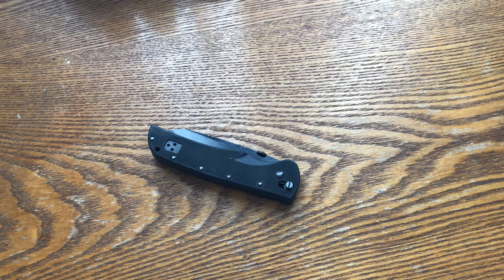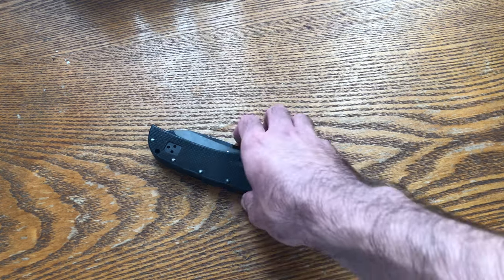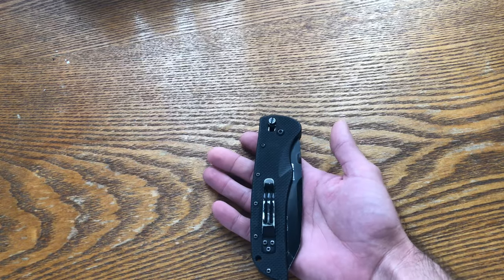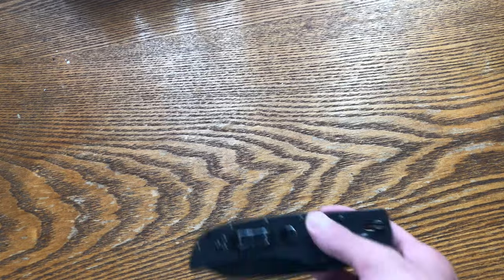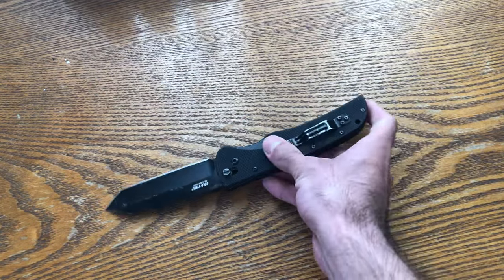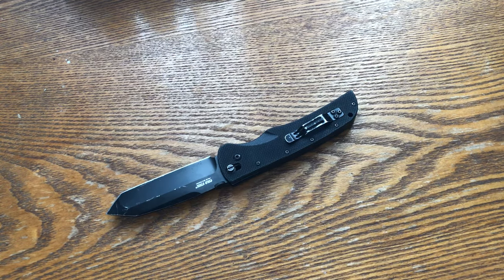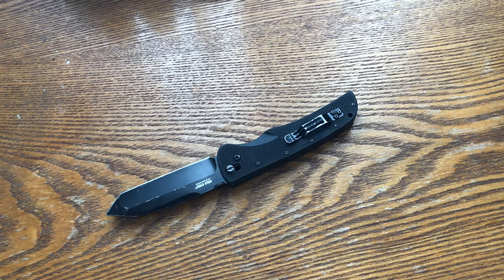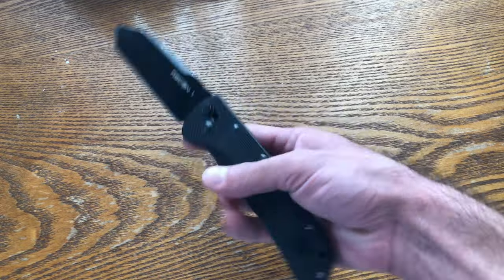I was talking to a friend who also shares an interest in weapons and he mentioned a TV show I didn't know about called Deadliest Warrior. He mentioned the show had a demonstration of my beloved K-Bar, so I went ahead and watched the whole series. When I came across that episode, they compared it side by side with this knife — the knife I'm holding here today.